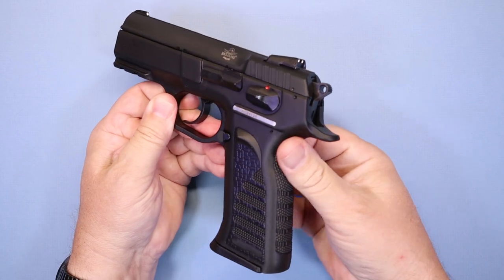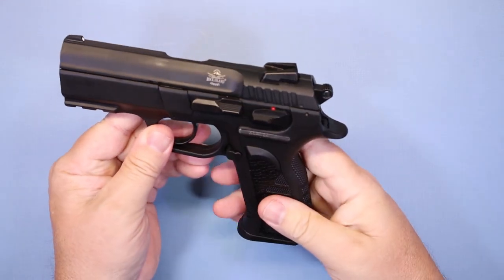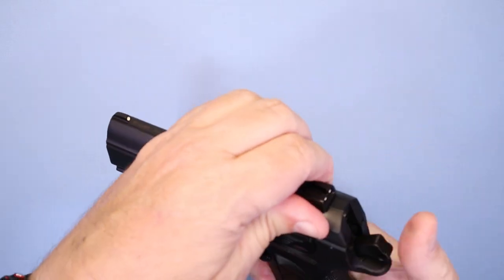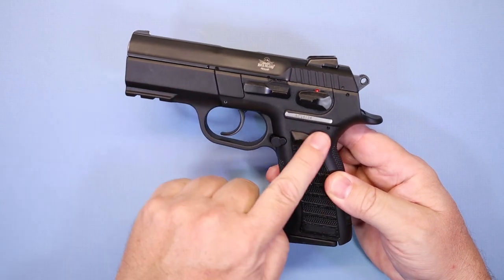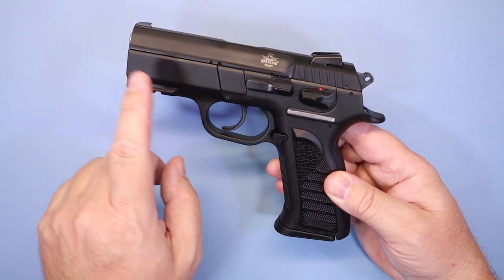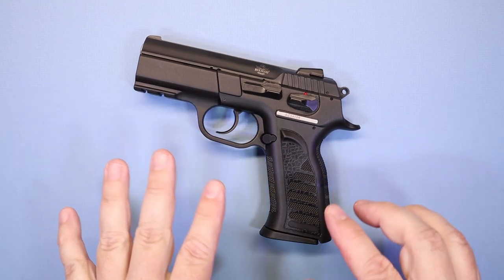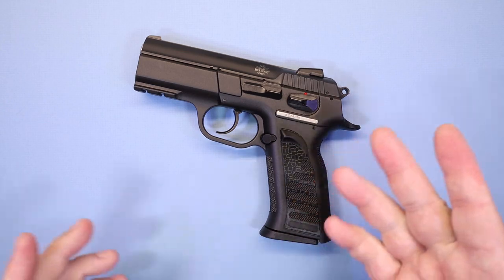There's a pronounced beaver tail for hand protection. The rear of the slide has aggressive serrations, making it very easy to manipulate even with gloves on. This is a polymer frame with a steel slide. Between the accessory rail, large trigger guard, and the ability to change the rear sight, it's a pretty decent feature set for the money. Currently I've seen these listed around $449, which may be a bit high given current gun market conditions, but it's a reasonable value.